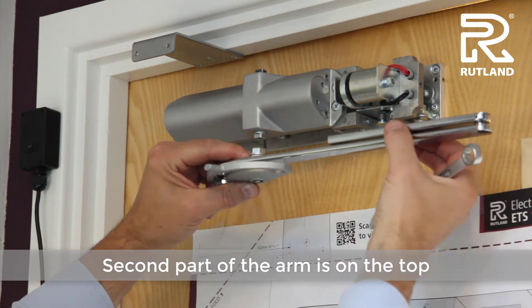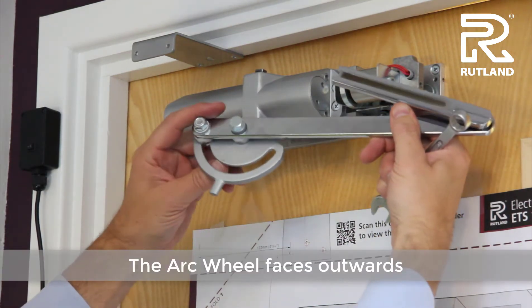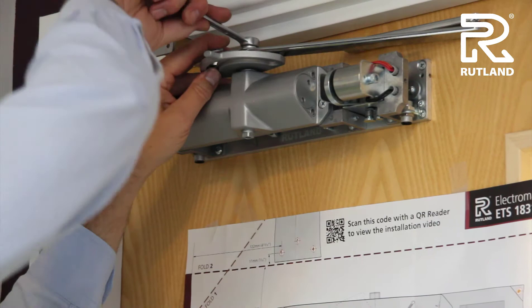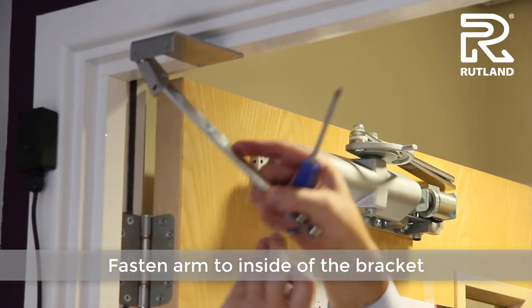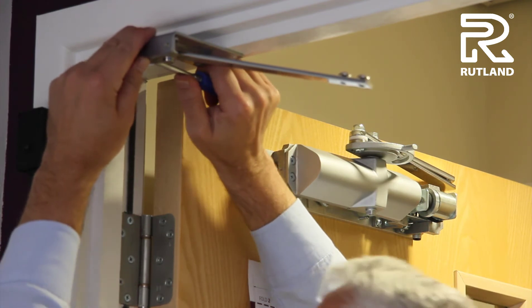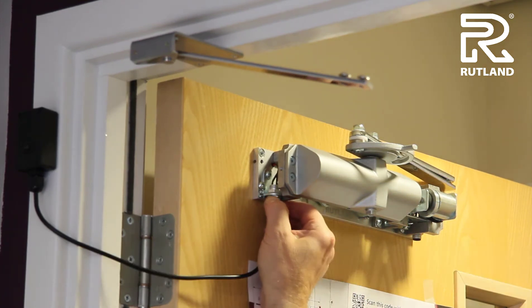The second part of the arm sits on top and the arc wheel faces outwards. Fasten the arm to the inside of the bracket and connect the wiring together. Find the little notch and tighten with the lock tight.